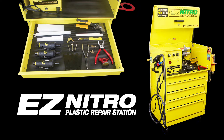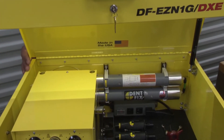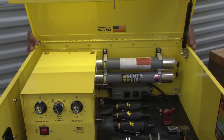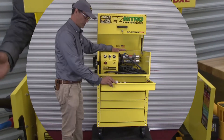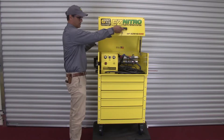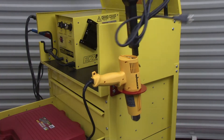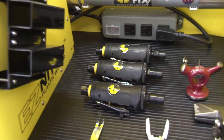For 2019 we've got our new DF EZN1G DXE Deluxe Kit — the same nitrogen welder with our dual chamber nitrogen generator, this time built into a five drawer toolbox, completely lockable including the top, so you can secure all your tools. It comes with a lot of the great tools you're going to need to get started on plastic repair.